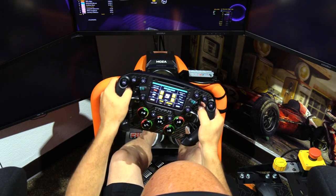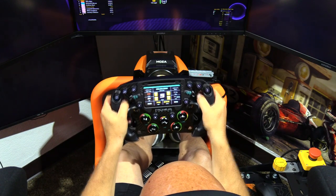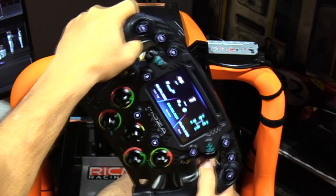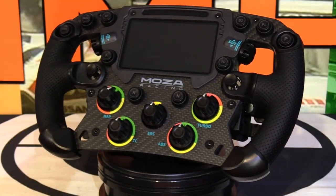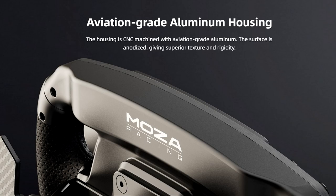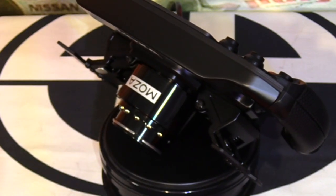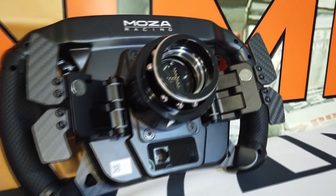The center display is the biggest noticeable difference between this wheel and the previous GS wheel. It is a 4.3-inch color display at 800 by 480 resolution with 15 different color layouts that can be selected or cycled through on the fly. Just above the display is the programmable continuous light rev strip seen on other MOZA wheels. Surrounding the display and rev strip is a plastic bezel trim piece, and the backside features that CNC machined case giving a more professional feel over the plastic back of the GS rim.